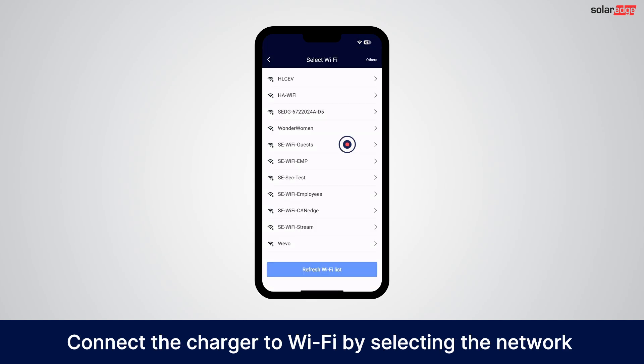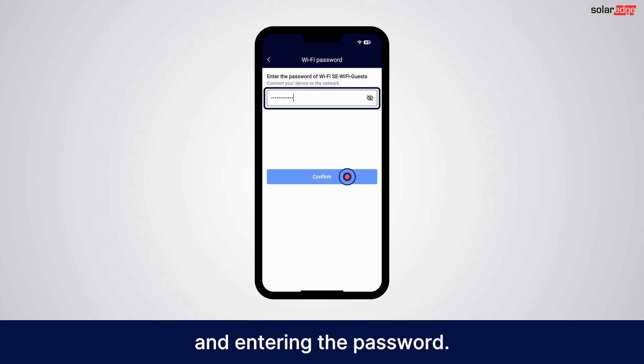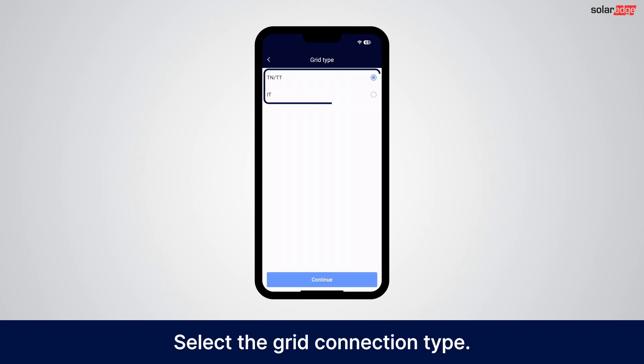Connect the charger to Wi-Fi by selecting the network and entering the password. Select the grid connection type.